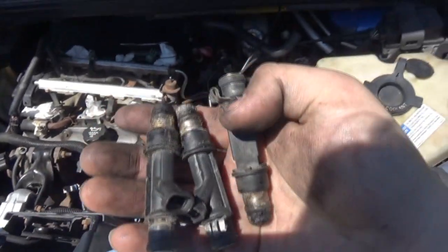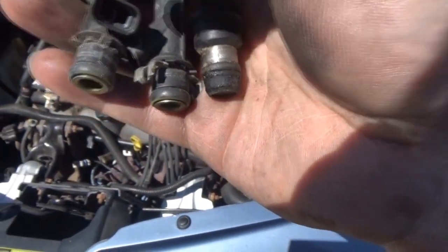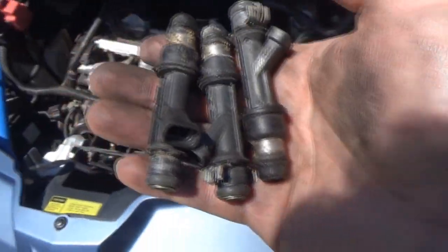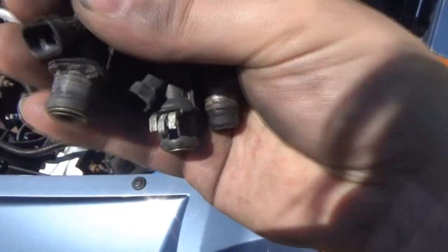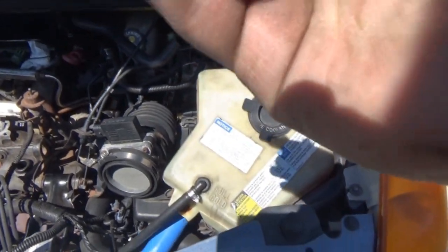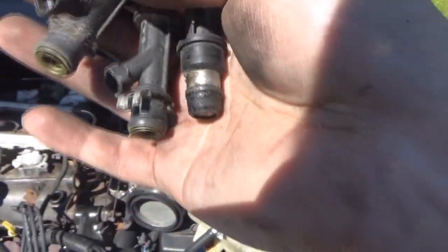I'm going to clean up the tips — actually going to try to clean all the tips while they're out. They all have their O-rings. Hopefully these are good. I bought three because if one's bad, I have two others to look towards. One of them had a clip that was really rusty and bad, so we probably won't even use that injector. I'll probably use the two with clips still on them.